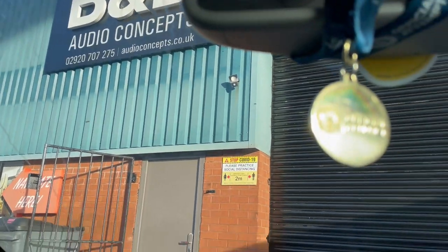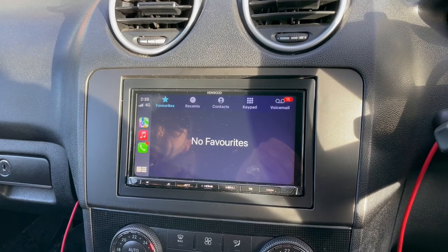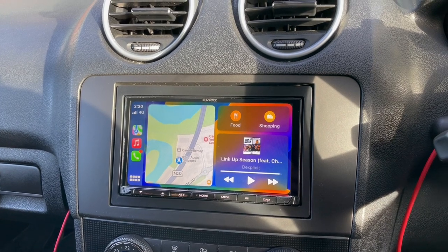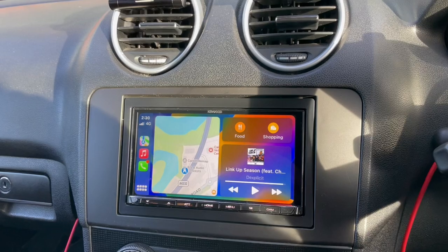Hello folks, Waz here. BMW Mercedes ML in for a Kenwood 8021, because that's all we love doing. One of the best units on the market, with Apple CarPlay and Android Auto — wireless, plus wired if required for charging.